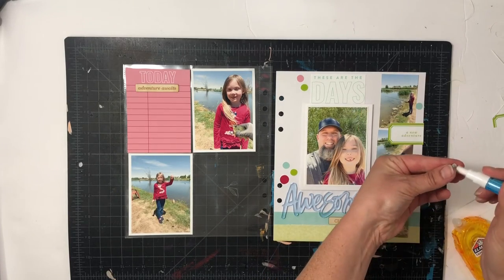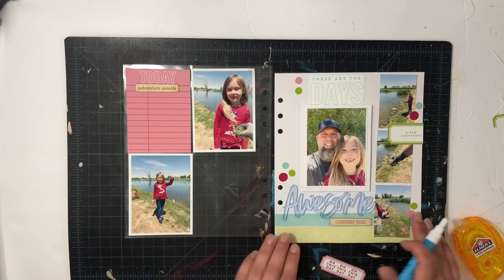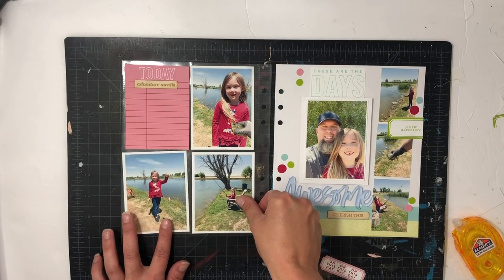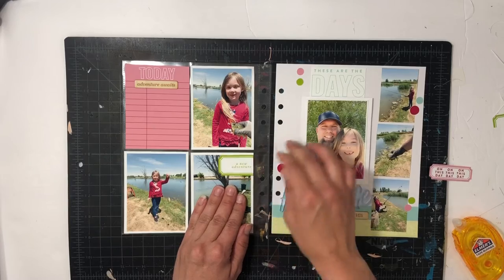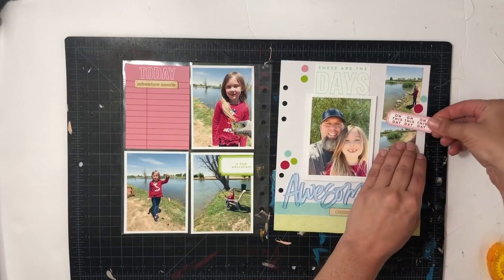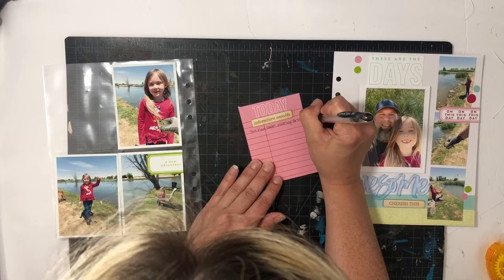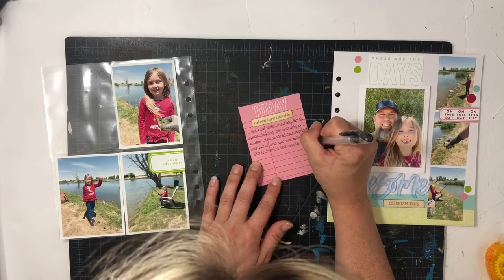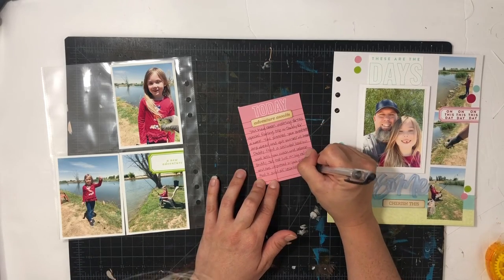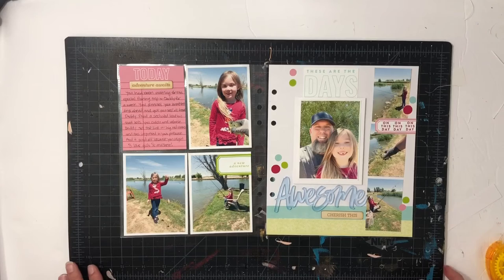I just wanted the dots more on the scrappy page, so I added a few there. I finally printed the other photo missing for the pocket page, moved the green 'New Adventure' label over, and put the pink 'on this day' label on the right side. For my journaling card, I'm talking about how my daughter had been looking forward to this for an entire week — she didn't even need to be asked to get dressed. She caught three fish and my husband said she was just a natural.